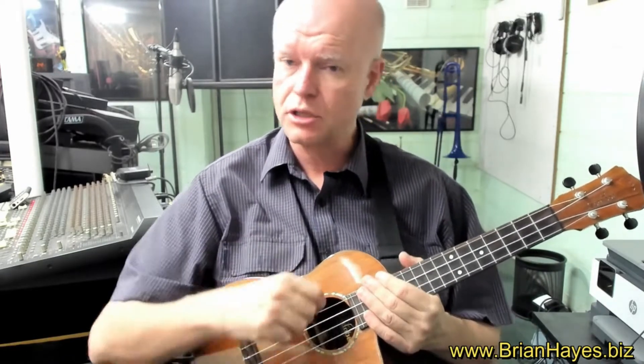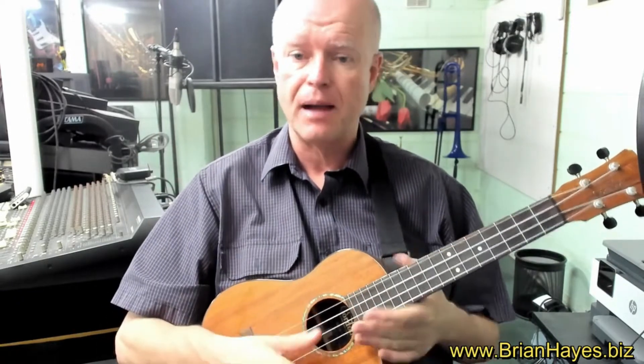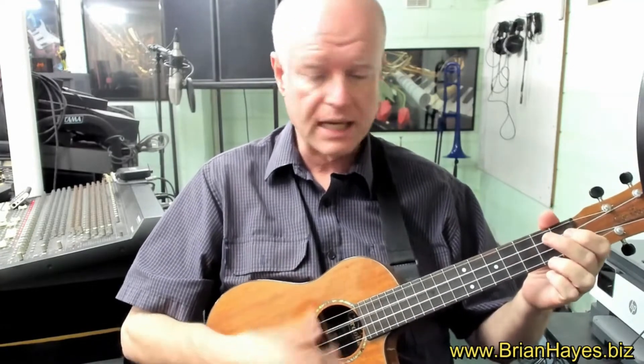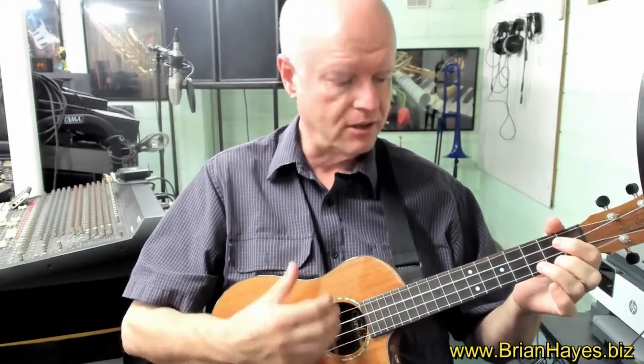Now there are two fundamentally different approaches to using our right hand. One is we just use the flesh of our fingers, particularly our thumb, when we want to strum the ukulele. This is very common, particularly when we're playing rhythm on the ukulele, singing and playing rhythm, and it gives a warm, gentle sort of sound to the instrument.